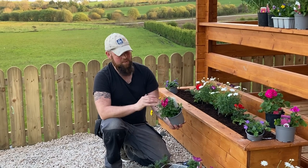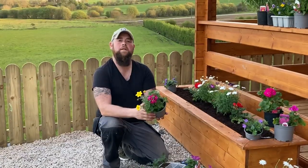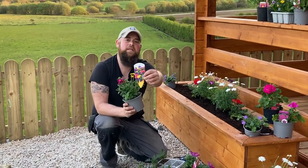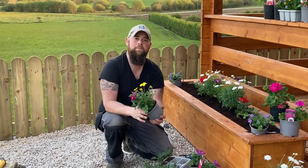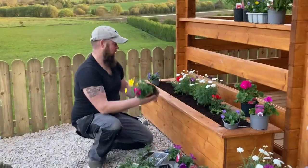This particular one has a buddleia in it, a verbena, and there's actually a wee petunia as well starting to come along. They're very good value for money when you take everything into consideration, and brilliant for giving you an instant splash of colour. So I think we'll put a couple in here at the front, just in the centre.